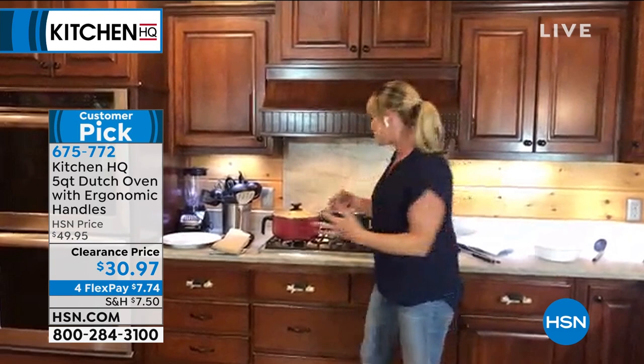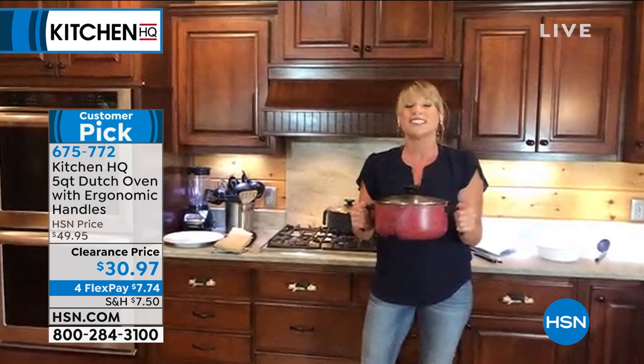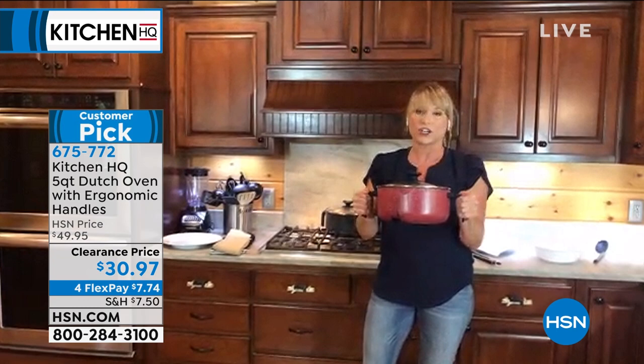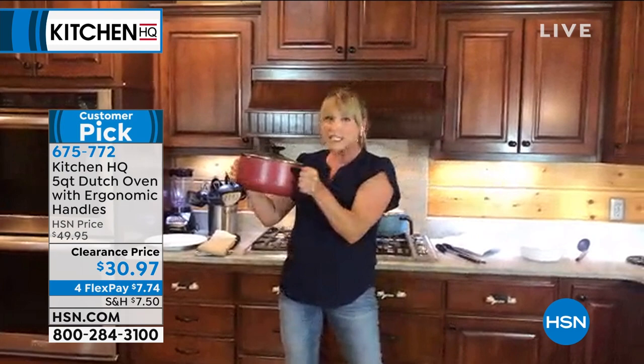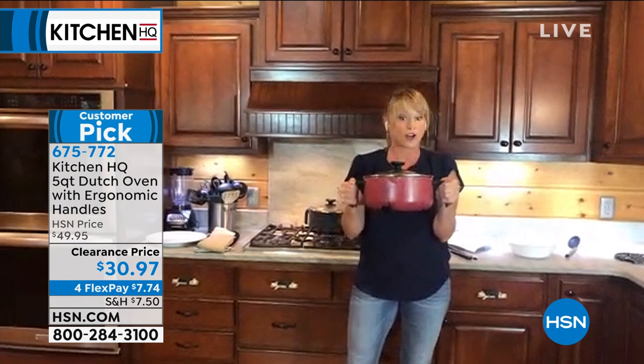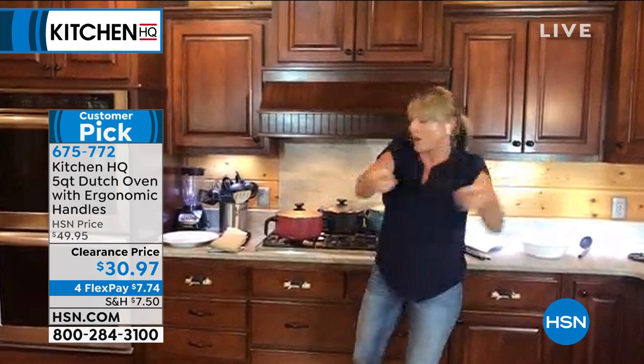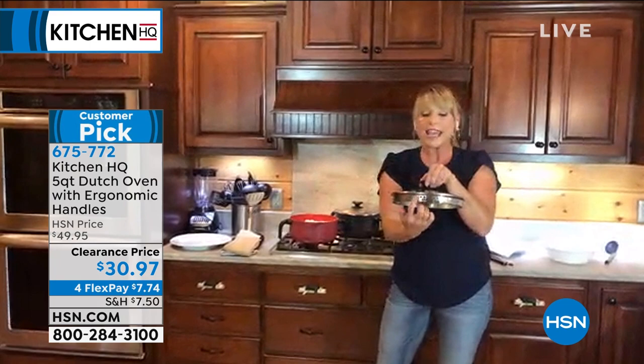For Dutch ovens — if you don't own one, or maybe your Dutch oven is a big clunky cast iron that's heavy and you don't get it out — grab this for 30 bucks, maybe grab an extra one for a gift. Most Dutch ovens have those little tiny handles on the edge where you have to use your fingertips. This one has those great big ergonomic handles.